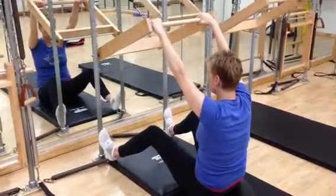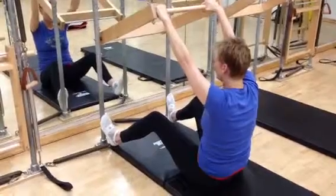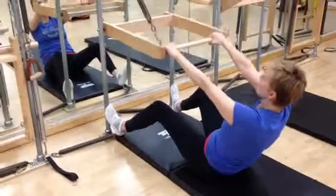Flying bridge with the push through top sprung. You're going to lean back, scoop out, slide all the way down underneath.